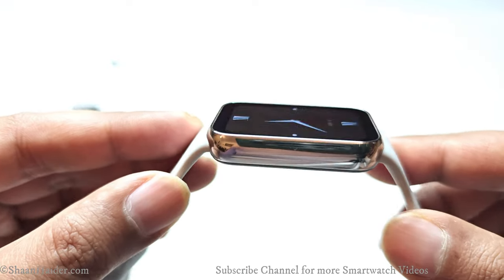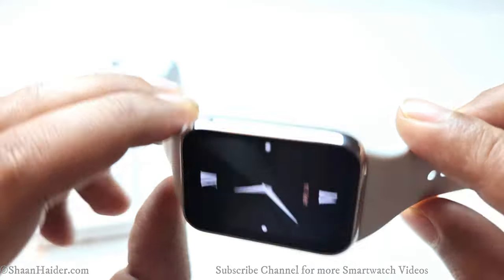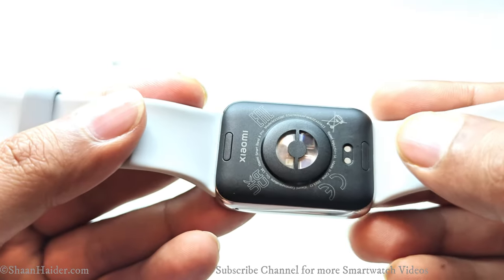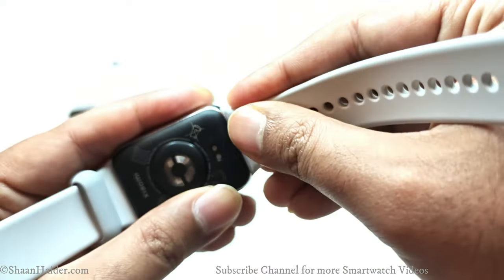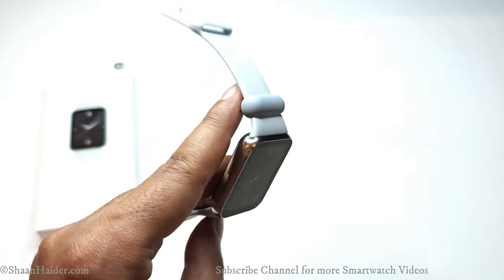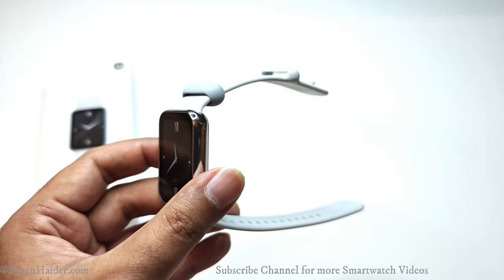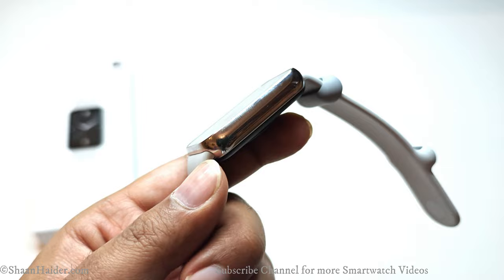It does not come with any physical button, though considering the size of the Smart Band 8 Pro a physical button could easily have been added. At the bottom we got a set of sensors, Xiaomi branding, regulatory information, and the connecting point for the charger. On both the left and right sides there are release buttons — press them and the strap comes out so you can connect a new one easily. Without a strap, it weighs just 22.5 grams, so it is very lightweight.